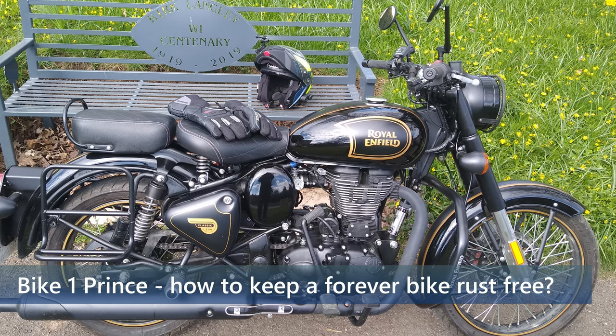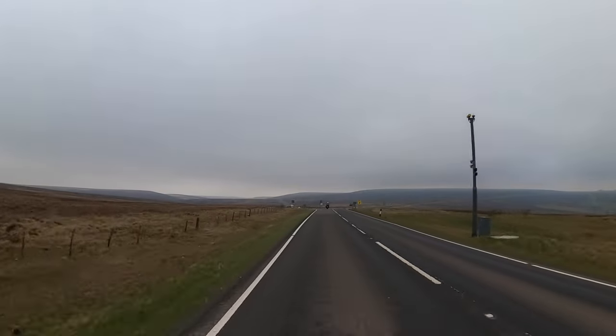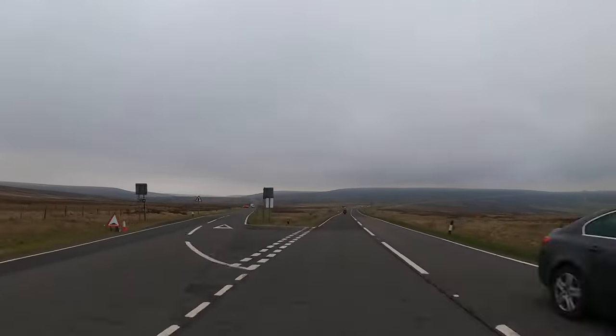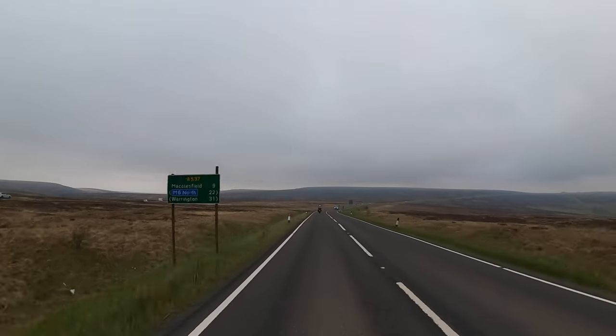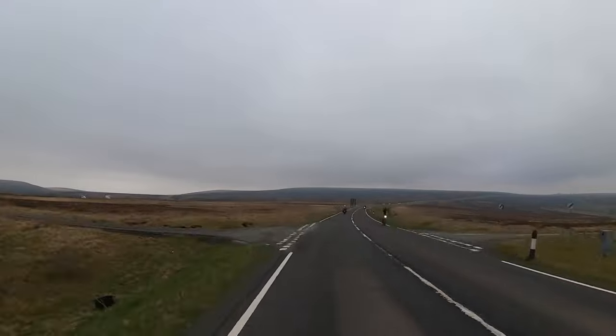This was an important lesson: I needed to keep trying new products. There was always more to learn and perhaps something would suit me better. My intention for this bike — Prince — was to be a forever bike. I wanted to do all I could to ensure it remained in the best possible condition. It only did 100 miles in 12 months.